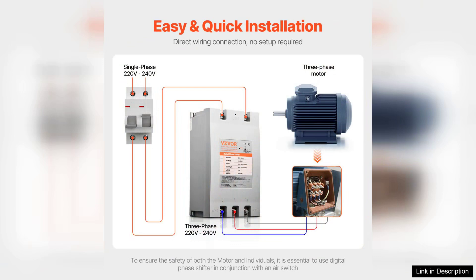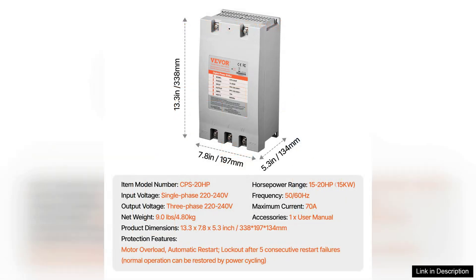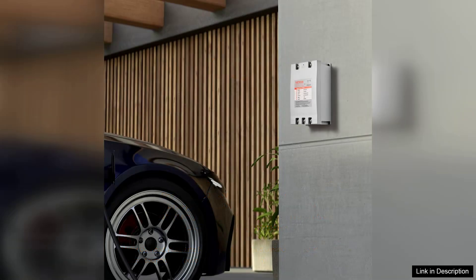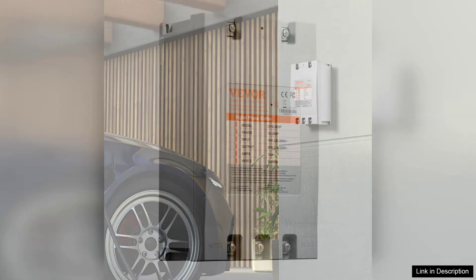In terms of performance, it delivers exactly what it promises. Running my equipment has been seamless and I've noticed no drop in power even under heavy load. The 20HP capacity is more than sufficient for my needs and the 70A rating ensures that it can handle multiple machines running simultaneously without a hitch.